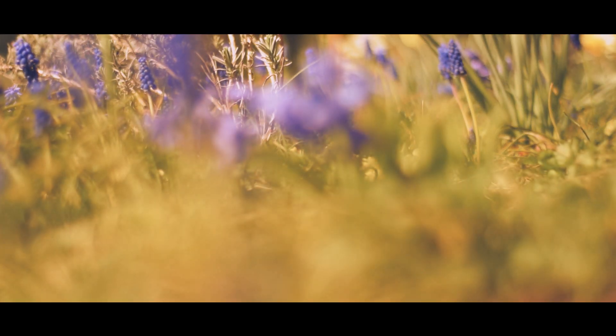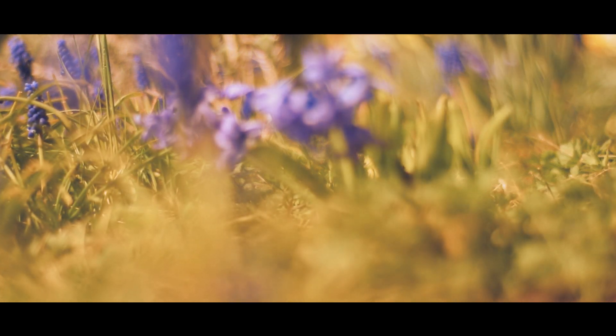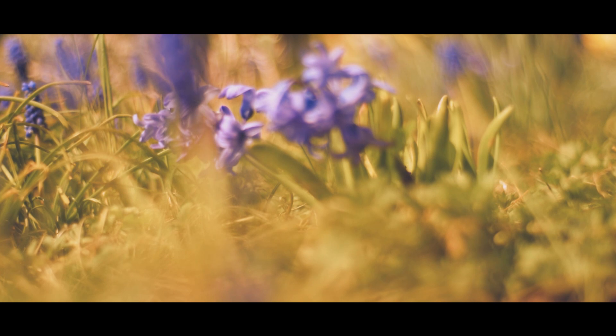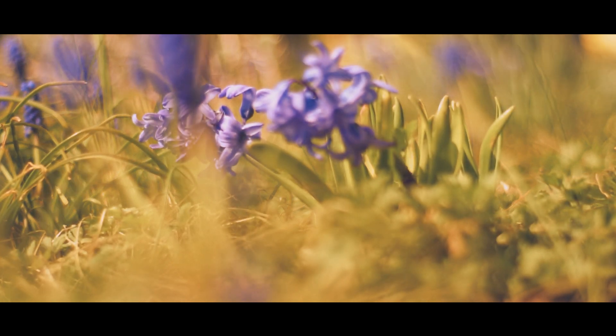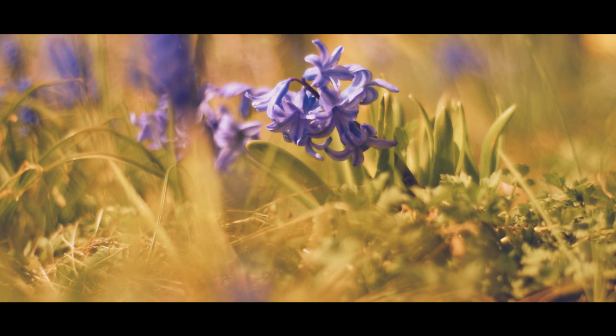Springtime is here and it feels so nice to experience the warmer weather and see the first signs of nature waking up from its winter sleep. So instead of spending the night in my backyard, I decided to go on a small trip under some darker skies.